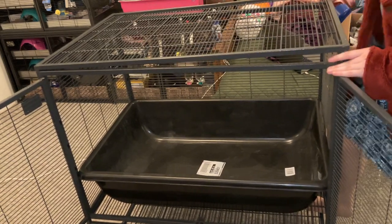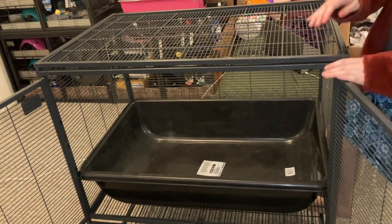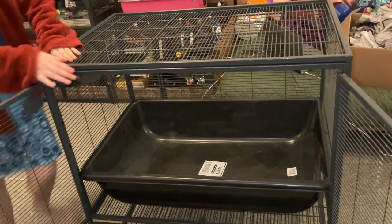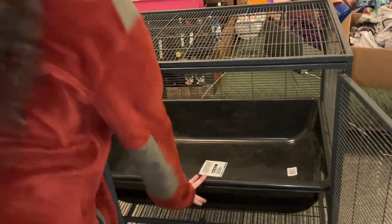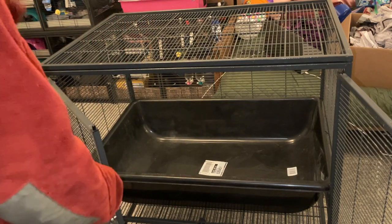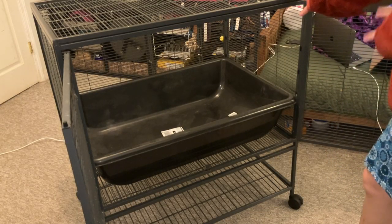You might have to push a little bit. There you go. See, this gets it in there — super simple, super easy, no extra stress on the cage, no extra stress on you. You don't end up spending 30 minutes trying to get this stupid thing in there like I did in the past.